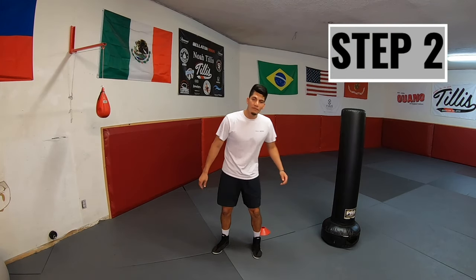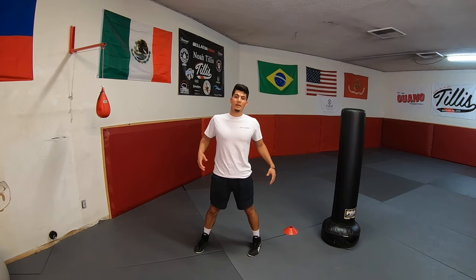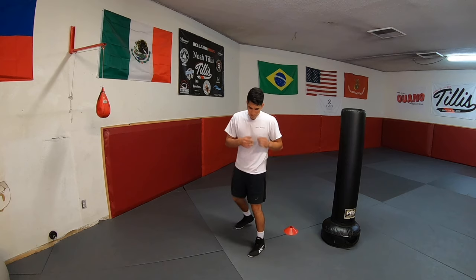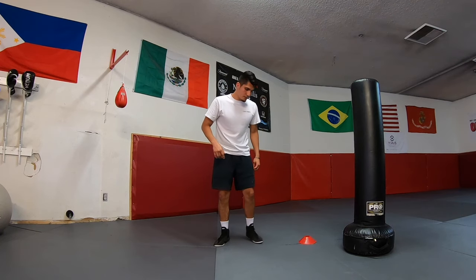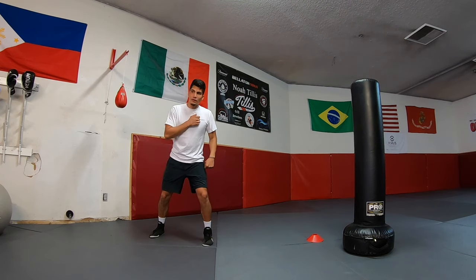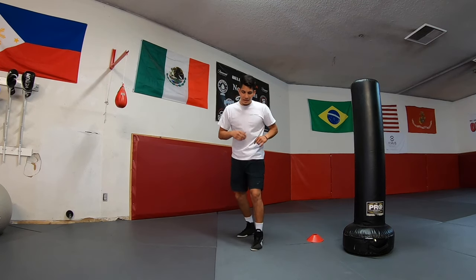Now we've got our side-to-side and forward-and-back movement down. We're gonna do it from our boxing stance — left foot forward, right foot back, that's our orthodox stance. To create that movement we need to have our feet separated, so we're in our boxing stance, and to move to your right you're gonna take a step out first. When you take that right foot out of position, you can do that movement we did on the cone. I'm in my boxing stance, I take a step out, bring my foot in, and turn.